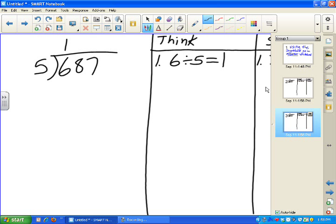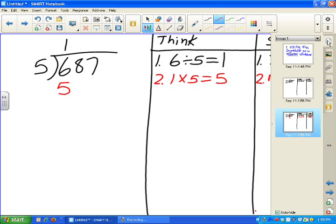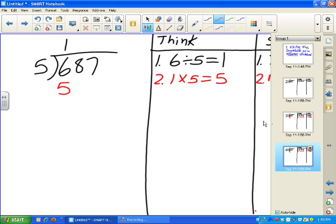Now we say: what's the second step? The second step is to multiply. I'm going to switch to the red pen, so whenever I do the multiply step it will be in red. What do we multiply? From our problem, we multiply 1 times 5, and the answer is 5. That goes right there. I come back to the page sorter and clone that page again — setting up every page. Now page four is identical to three.